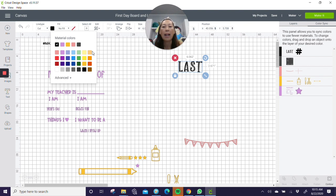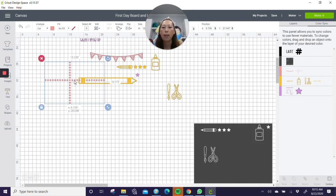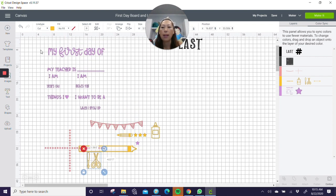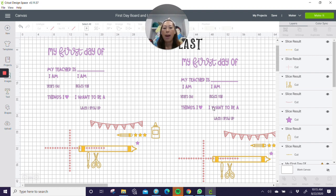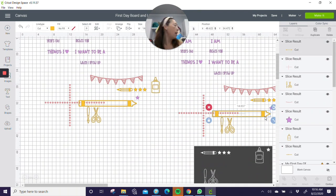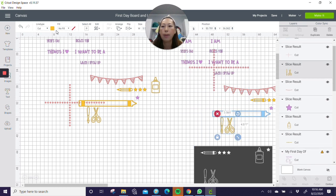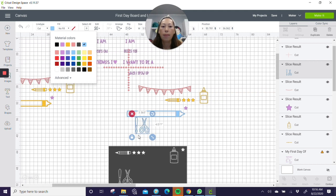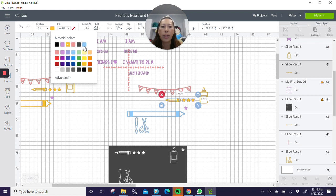So we have everything the way we want it. I'm going to move all this stuff over because we need to duplicate it for our backside. Let's grab this and duplicate it — go to layers and duplicate. I'm going to move it over and change the colors. On the back, instead of gold, I'm going to change all my gold items to light blue. So all my gold items become blue, and my glue bottle is also blue. The reason I'm not using color sync is because I won't be able to tell one from the other.